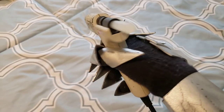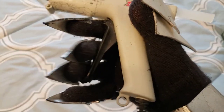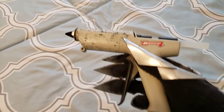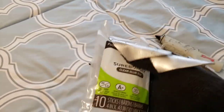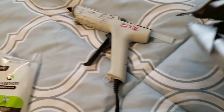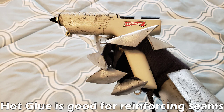Next up on the list of glues is the hot glue gun, and as you can tell mine has been through a lot. If you are new to costume making this is what I recommend you start out with first, as it is not toxic and is still very strong. The only downside is that if you get it on your skin it will hurt quite a bit, but on the plus side all you need to do to get more of it is just buy replacement hot glue sticks and you can just reuse the gun.